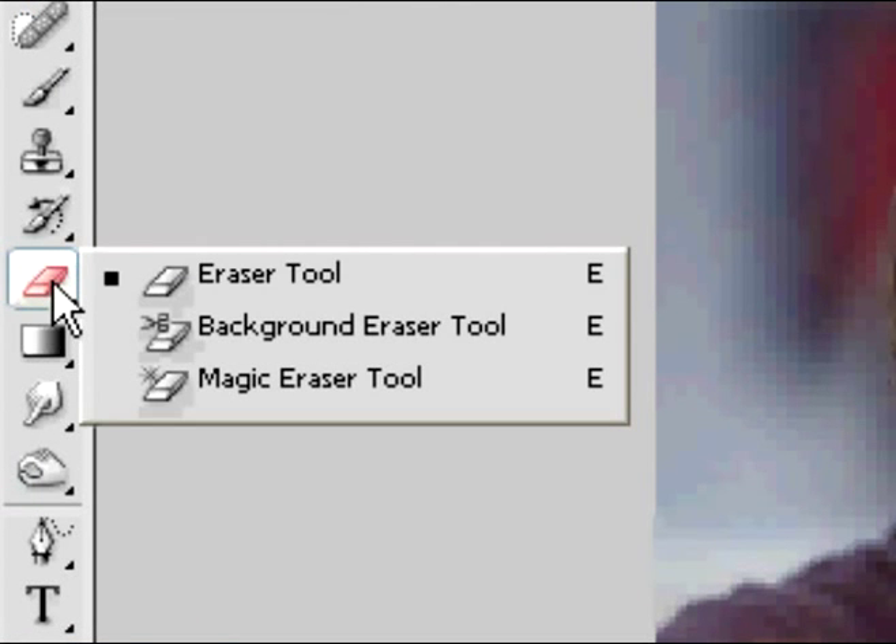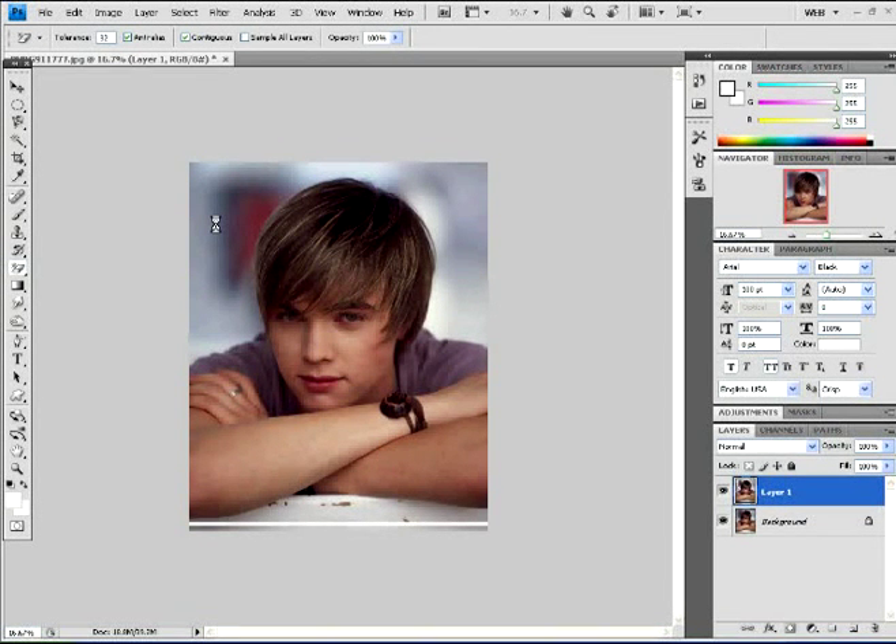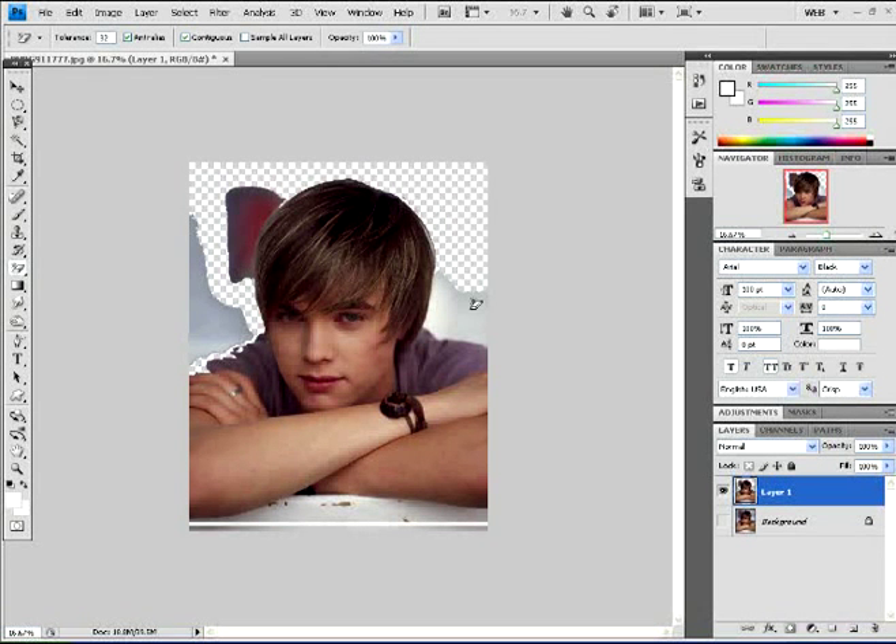Then I'm going to take the magic eraser tool and erase the whole background. You can use the background eraser or the regular eraser tool — whatever is easier for you is fine. I'm using the magic eraser because it works easier for me. Make sure you click the eye icon on the background so it's hidden, giving you a transparent background while erasing. It just makes it easier so you know what you're doing.